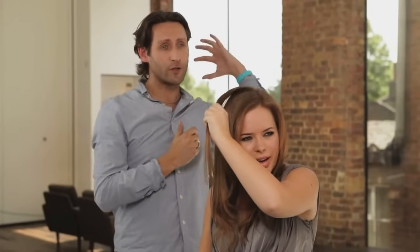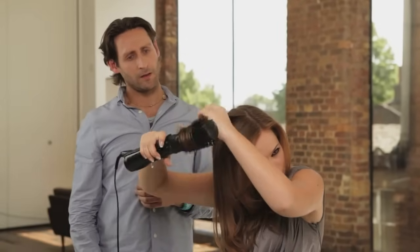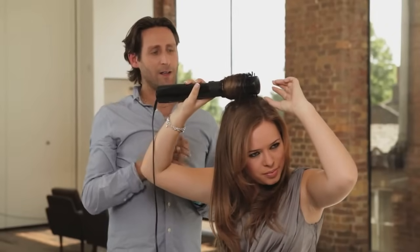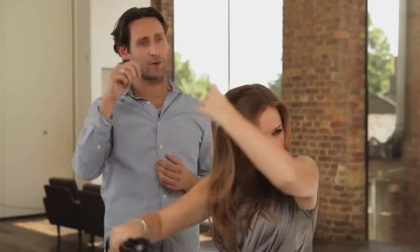Because then you can actually flip it over once you're finished and you'll get that really nice volume. You're lifting up really high — just release it, a couple of taps, take it smooth out. And then what I would do now is just flip that back and look — already you get loads of lift at your crown.